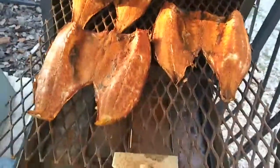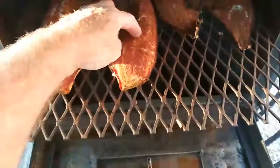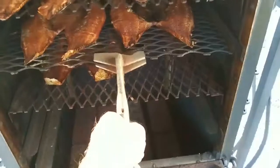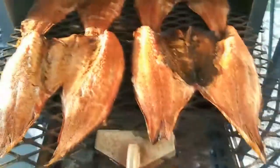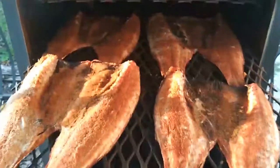Mmm — them are looking right, I think they're just about ready. A little test there — yeah. The tails start curling up like that, you know they're getting done. I'm gonna leave them in there just a little bit longer. Oh yeah, coming along nice. Little bit longer.